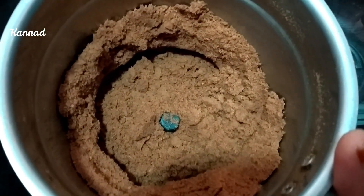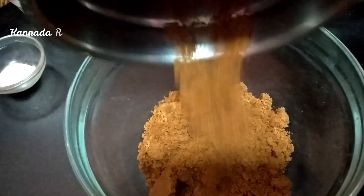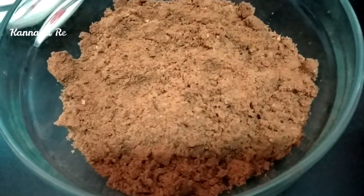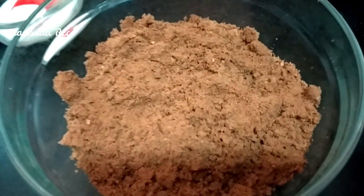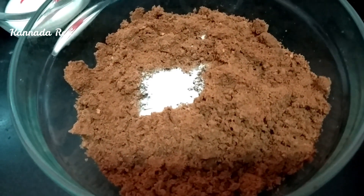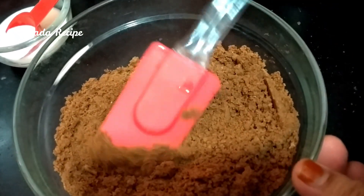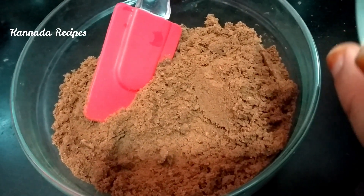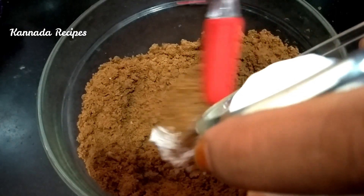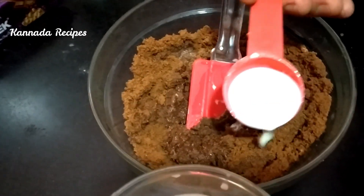I am going to make the cake with a bowl. I am going to make baking soda. Mix the dough.